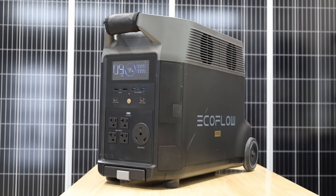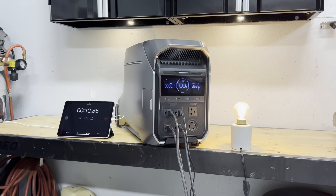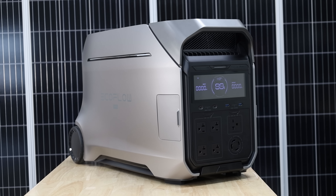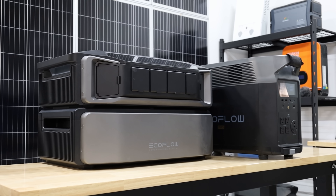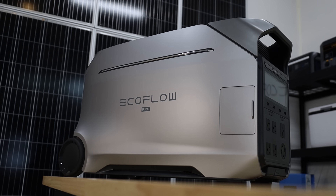EcoFlow's best and easiest to understand product lineup is their Delta Pro line. This is their top-tier power station lineup. All of the products in the Delta Pro lineup have 240 volts, big batteries, big inverters, and there are tons of accessories that you can pair those products with. This lineup includes the original Delta Pro, the Delta Pro 3, the Delta Pro Ultra, and now the Delta Pro Ultra X. All these power stations get better and more expensive as you work your way up the product lineup. This is their only product lineup that actually makes sense.